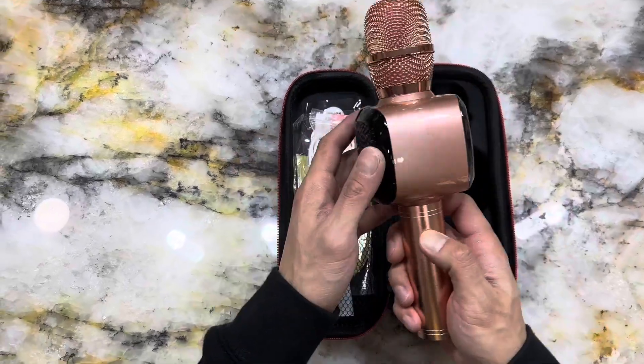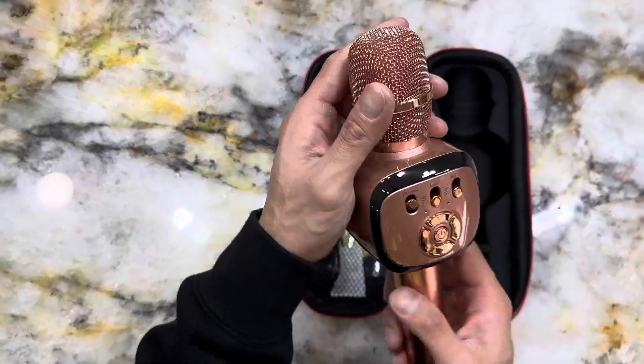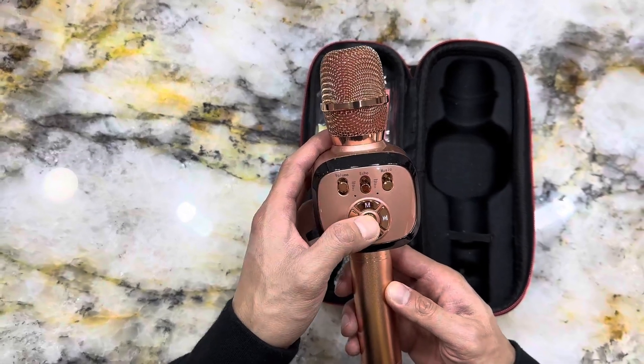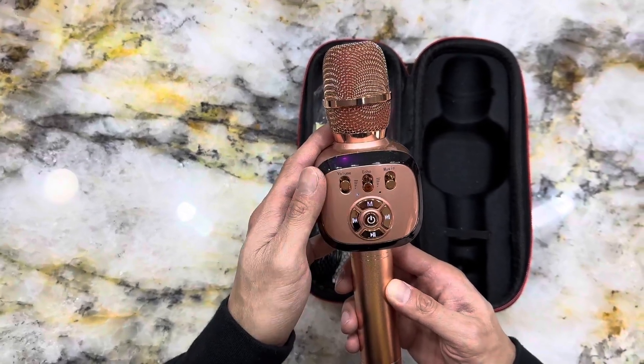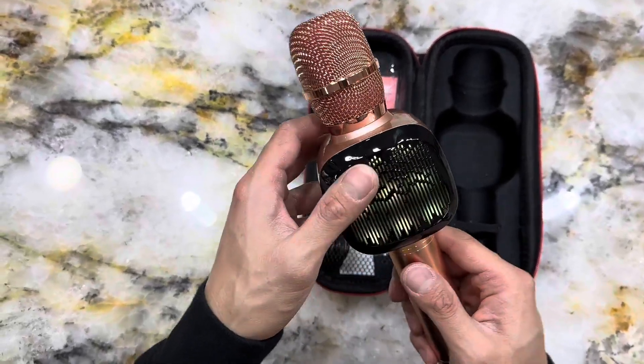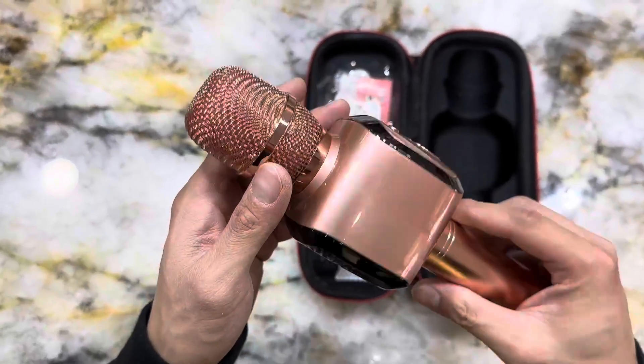First off, let me just say that this thing is an absolute blast. Whether you're a professional singer or just love to sing like me, the Bonoq microphone will have you feeling like a superstar. The wireless Bluetooth connectivity means you can ditch those annoying cords and move around freely while you belt out your favorite songs.